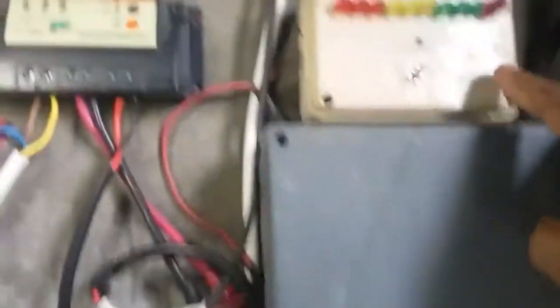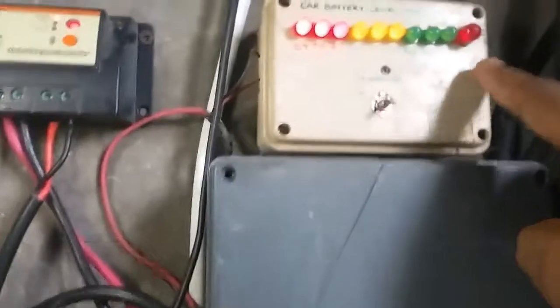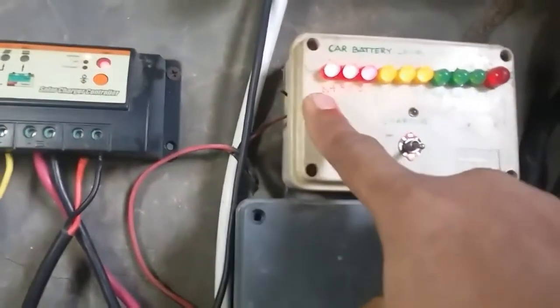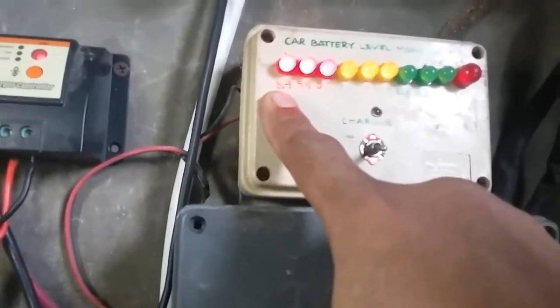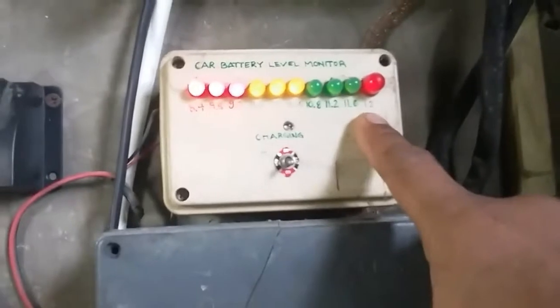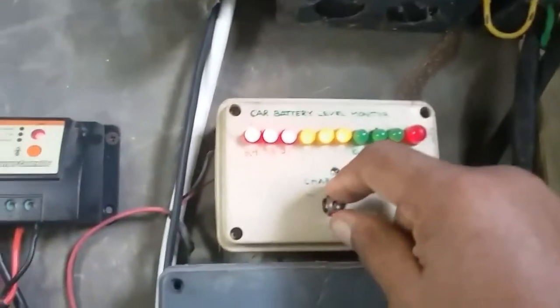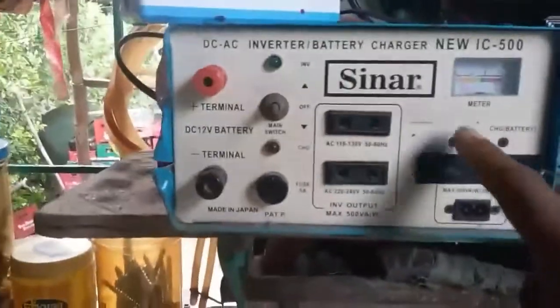This is the setup to check your battery. I have a battery monitor here. Just switch on the solar charger controller and then switch on the battery monitor. If it reads less than 8.4 volts DC, the battery is not okay and you need to do maintenance. My battery is still at 12 volts, so it's okay.